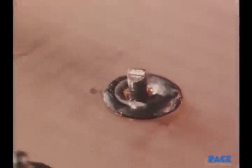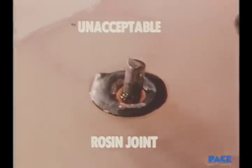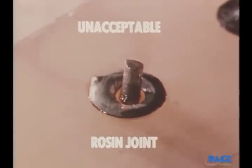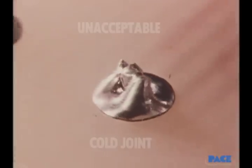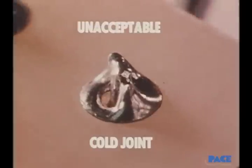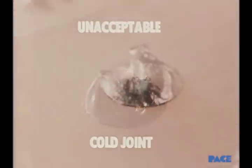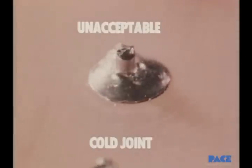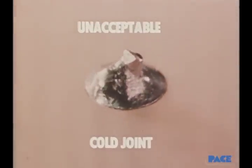Here are some other types of unacceptable joints. This is the rosin joint — too little heat was applied, and there is still solidified flux between the wire and the terminal. Sometimes it may appear on the solder surface itself. This is a cold joint. When heat is withdrawn too soon, the solder doesn't feather out.